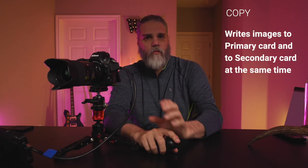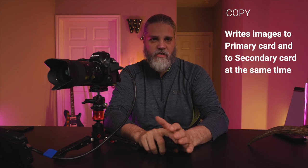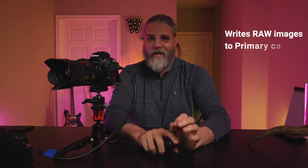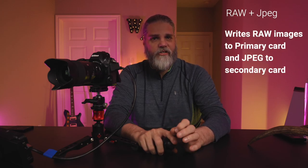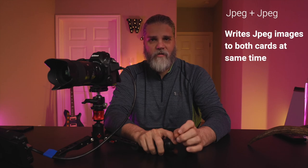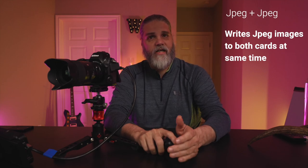The next type is called copy. This method and the next ones will throttle your frames per second when you're shooting, because this method writes the image you've designated to both cards at the same time — so now you're only as fast as your slowest card, which is your SD card. Next is RAW to Primary and JPEG to Secondary — again, lower frames per second due to the SD card. And lastly, JPEG to both cards, again slowed down because of the SD card.